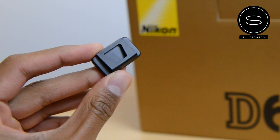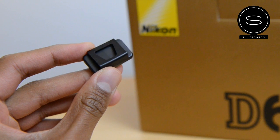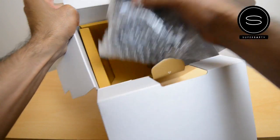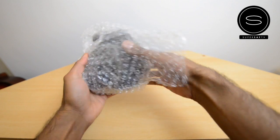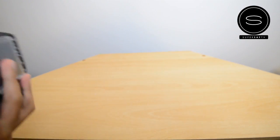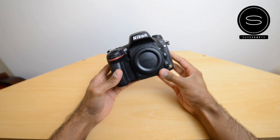We've also got a cover for the viewfinder — so that's what else you get in the box. Let's move all of that to the side and have a quick first look at the camera. Getting it out of its plastic casing — here it is, the Nikon D600.